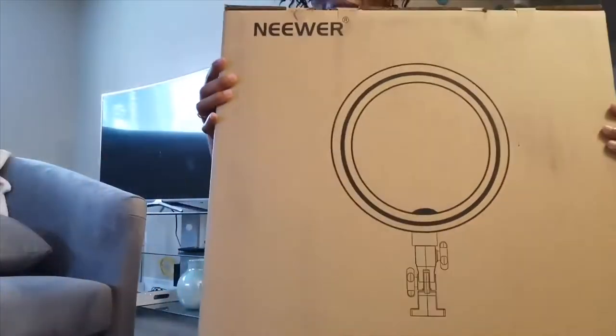Hey guys, welcome to my channel! I'm Nika and in this video I'm going to show you the unboxing of my ring light. I can't wait, I'm so excited — I've had this sitting here for over a week now, but I really wanted to unbox it on camera to give you guys my first impressions and put it together with you. I hope you enjoy, please remember to like, comment and subscribe!